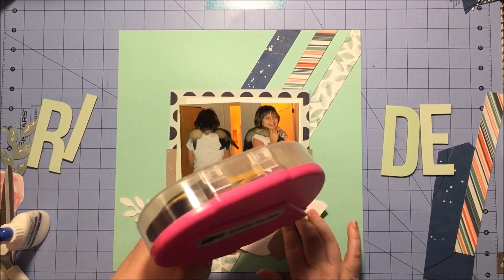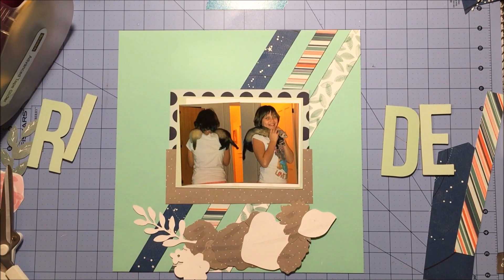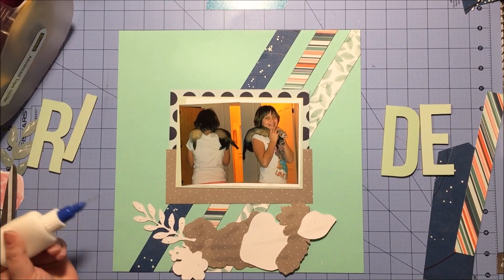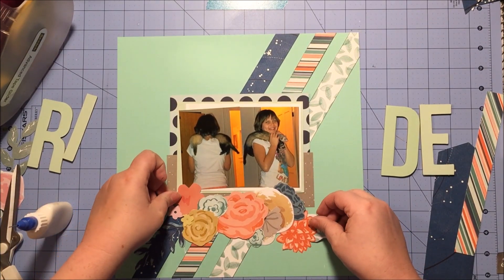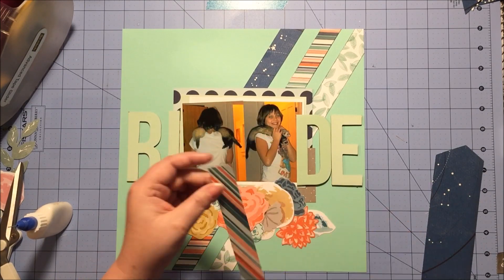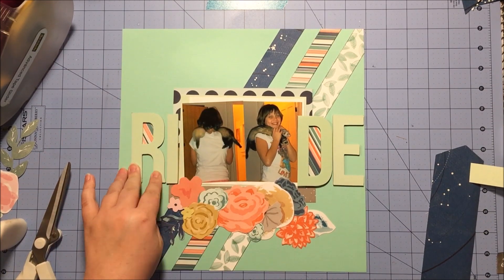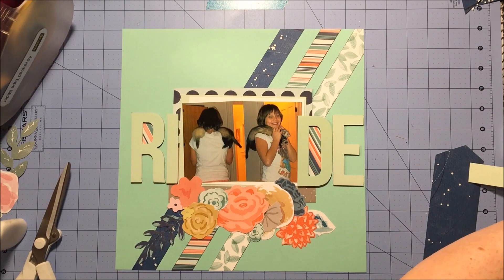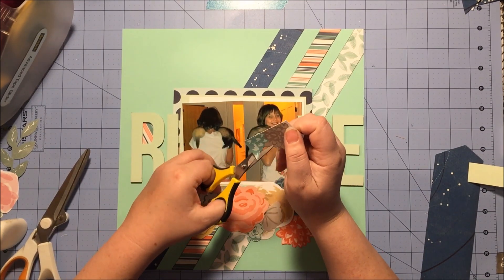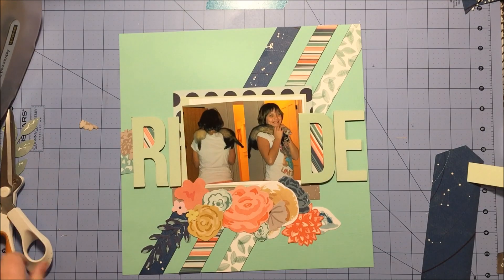I'm carefully gluing everything down — I sped this up four times — and everything is getting my ATG except that one leaf piece from the Confetti line, because it's more delicate and I didn't want to rip it. Now I'm laying down my title. The D has quite a bit of different colors underneath so I back it with the diagonal stripe paper, and I do the same with the R just to bring it to both sides of the title. I realized I put my letters too far over, but since I'd already glued them down I fussy cut a little piece of floral paper on the edge just to fill in that space.